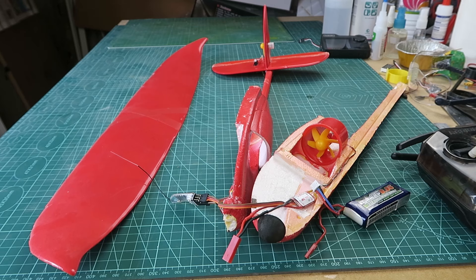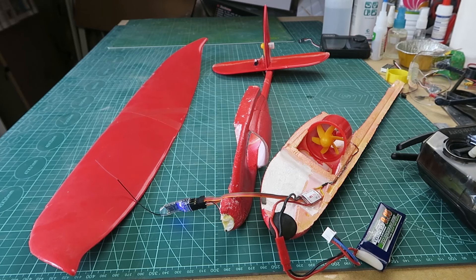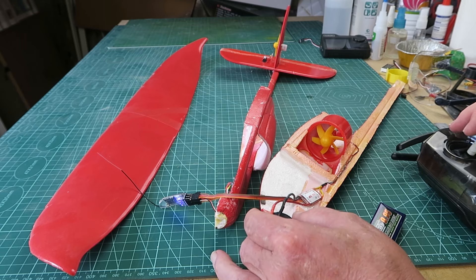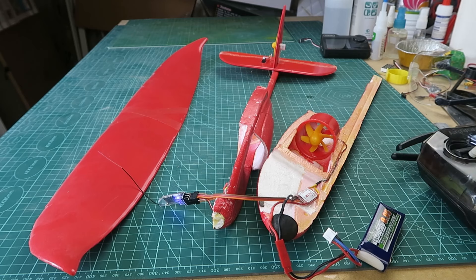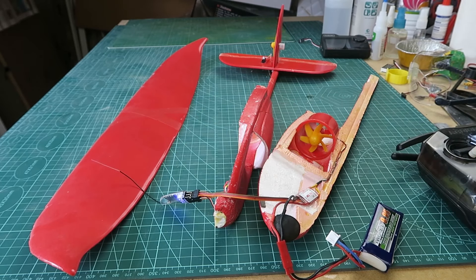Let's power it up and show you the controls. You can see the receiver is bound. There we can see my elevator functions and the steering via the rotor. Main motor - that's got plenty of oomph. All that remains then is to glue the two halves back together, make sure that everything is insulated from itself. This has got heat shrink supplied with the receiver, so I just put that on - we'll see if the thing flies.